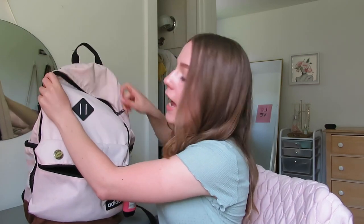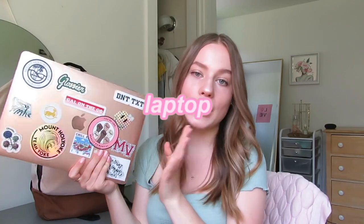Now into the big compartment — this has a laptop sleeve, which I suggest you get if you're getting a new backpack for school. You're going to need your laptop every single day in college. This is my laptop; I use it every day for editing and schoolwork. I did the basic thing and covered it in stickers, which everyone at school seems to do, and I love my laptop case.